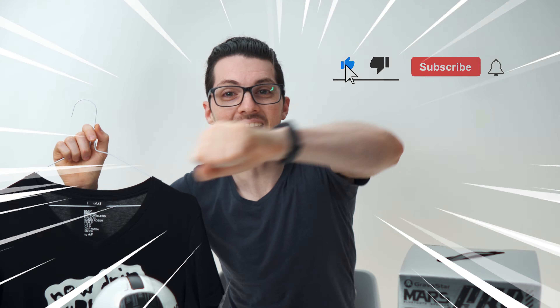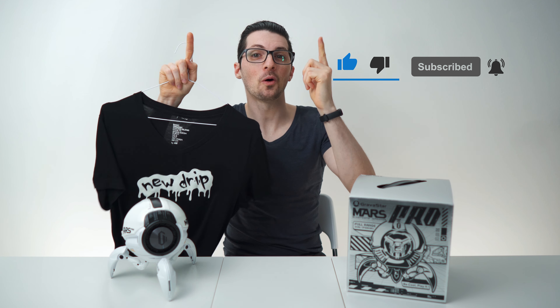Anyways, before you go, smash that like button, subscribe, ring the bell and click all to never miss amazing Tech Magnet videos. That's it for this one — enjoy your day and I will see you soon.